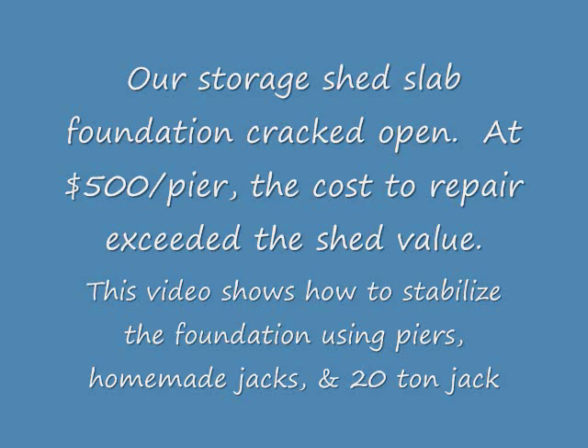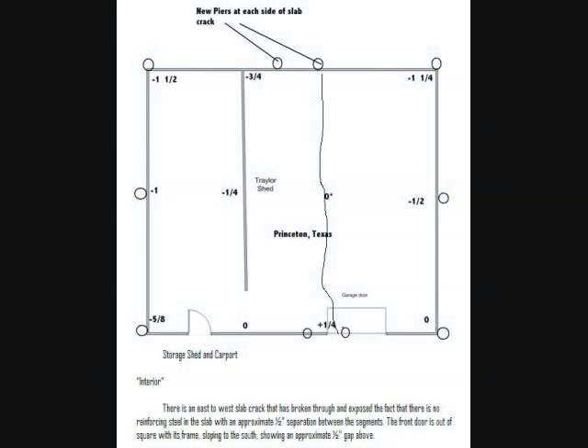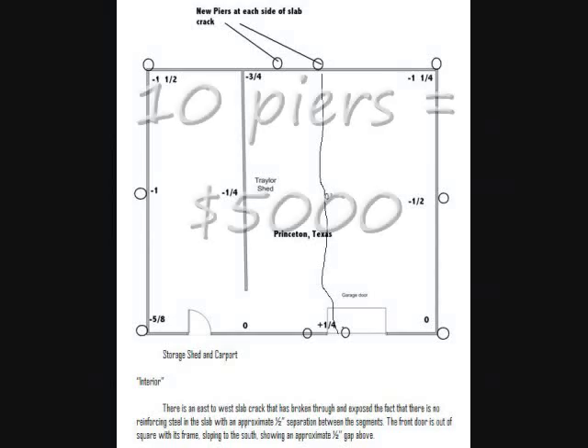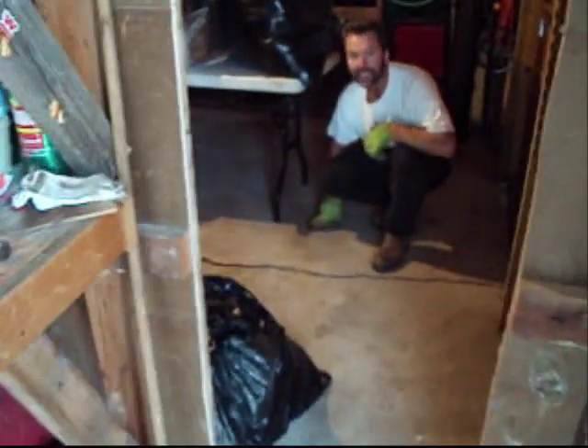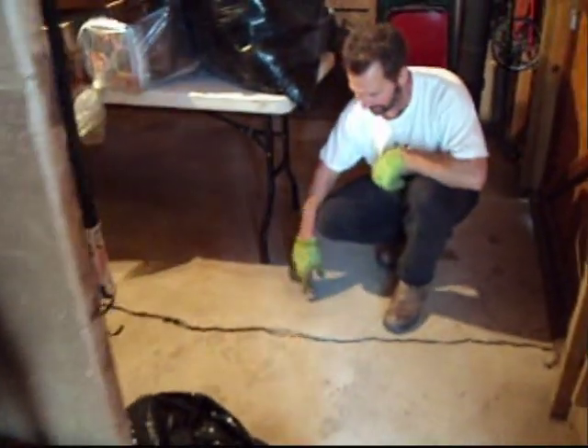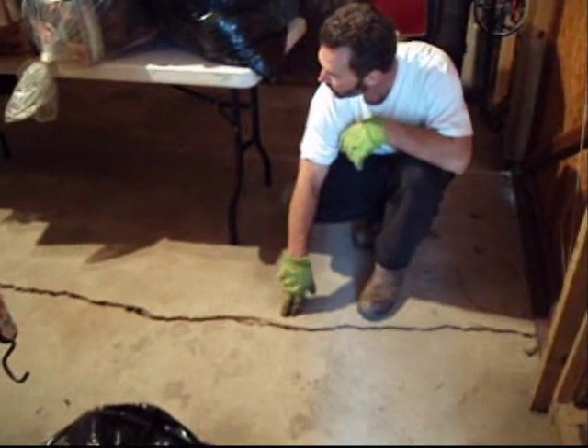This is a how-to video. We had a shed where the foundation busted across the door frame, basically kept the door from working. We hired a structural engineer and it was way too expensive, so I decided to just go ahead and do it myself.